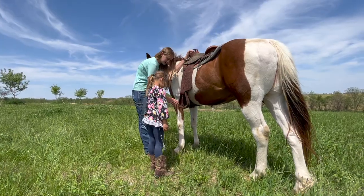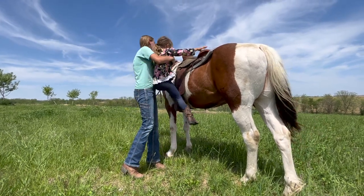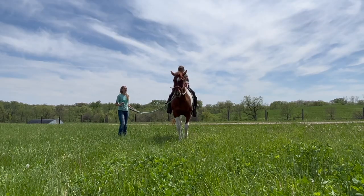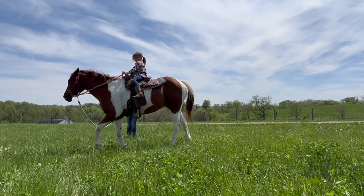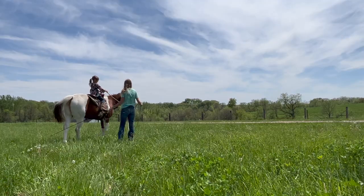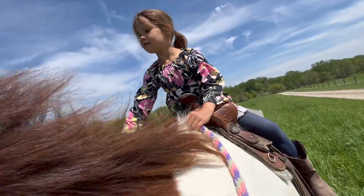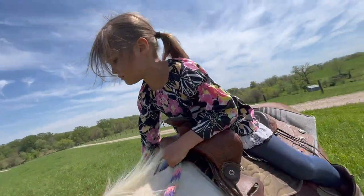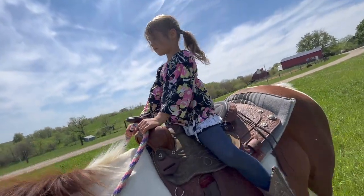Put this foot into your stirrup. There you go. Jump up, grab the horn, and swing your foot over. There you go. Isla, your hands are upside down. Open up above the horn. Don't move back. Remember to look where you want to go. Now slide your hand down and turn that way. Good. Turn, turn, turn. Okay, now relax your hands. Look where you want to go. Keep your heels down.